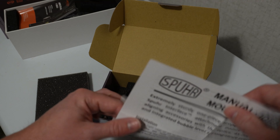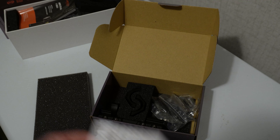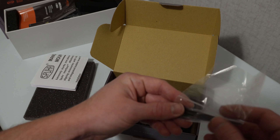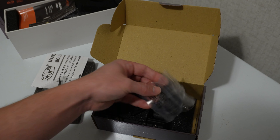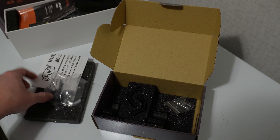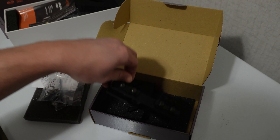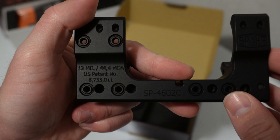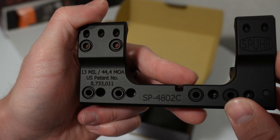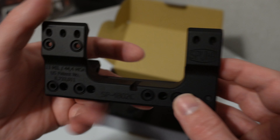I bought my first Spur mount — the ISMS, Ideal Scope Mount System from Spur. We've got our instruction manual here, which gives us our torque values and that sort of thing. You get the standard stuff with any scope mount. We get a package full of screws, the mount's own driver bit, and then the main body of the mount.